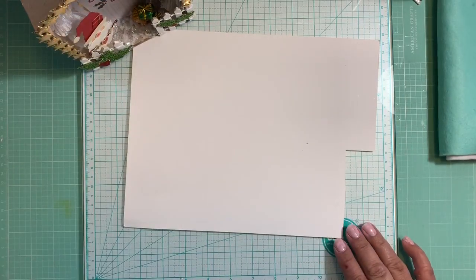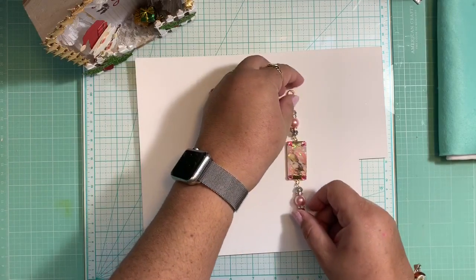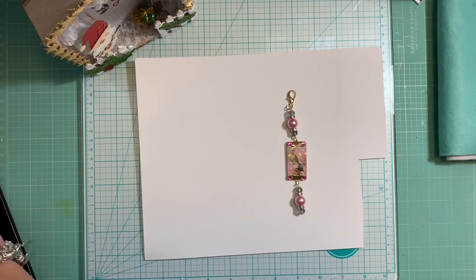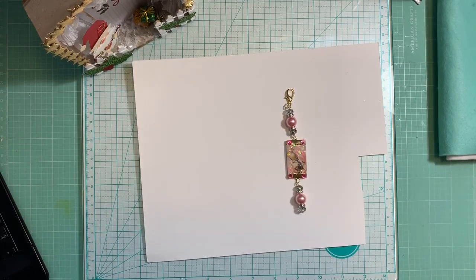Now I want to share these purse charms that I created. I made those following a tutorial, and I'm going to check the name of the person right now because I don't like talking about something without giving credit - she deserves all the credit she can get. Her name is Happy Birds Glitter Nest and she has a tutorial on how to do this. Of course I did my own tweaks to it.